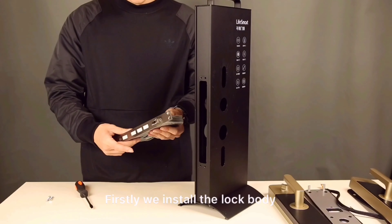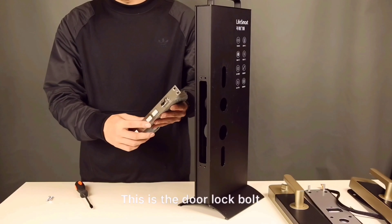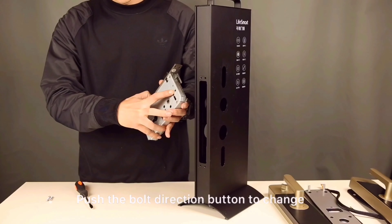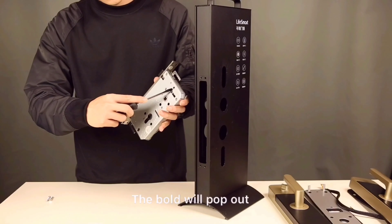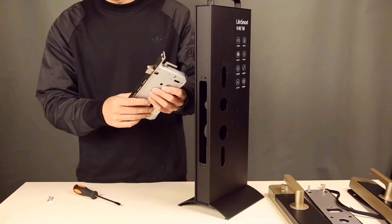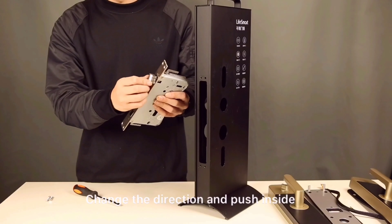Firstly, we install the lock body. This is the door lock bolt. If you need to change the direction of the bolt, push the bolt direction button to change. The bolt will pop out. Change the direction and push it inside.